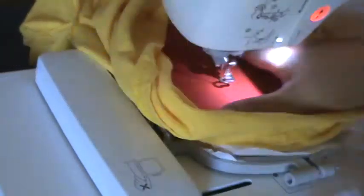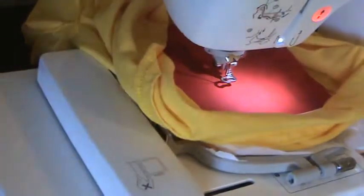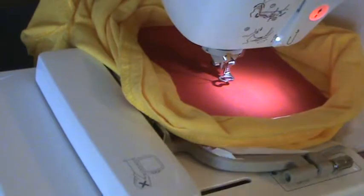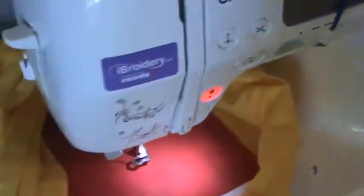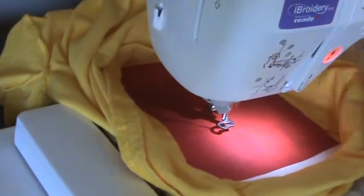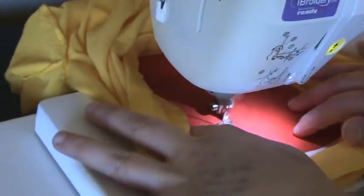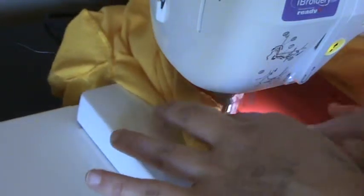This next step is going to be the tack down. I'm going to slide the fabric up — thankfully it's a solid red — go to the other side, smooth it down, raise it up, and make sure it's completely covered on all sides. On the screen it says step two, so that's going to be the tack down. I put my fingers just on the edge to make sure it doesn't shift until it gets started.